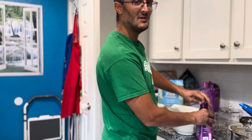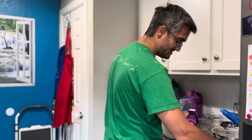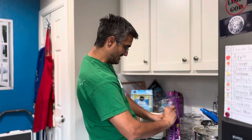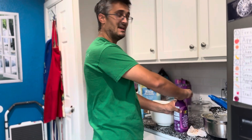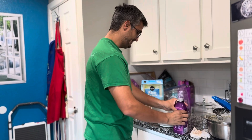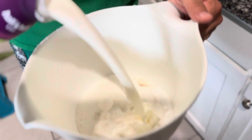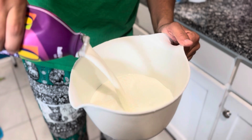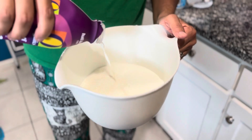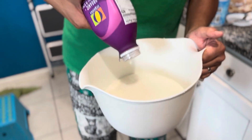By the way, it's National Ice Cream Day — July 21st! So we're celebrating on a hot summer day here in Texas. Go ahead and pour the whole thing in. Look at that goodness right there. That cream looks really creamy. Oh, that looks good.